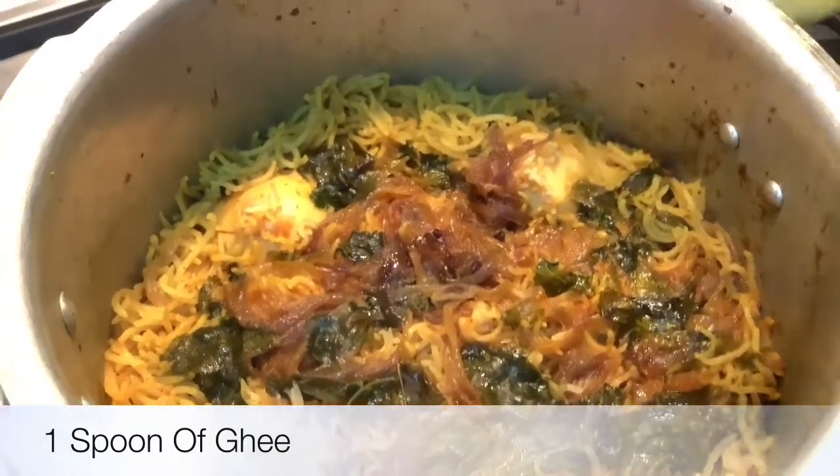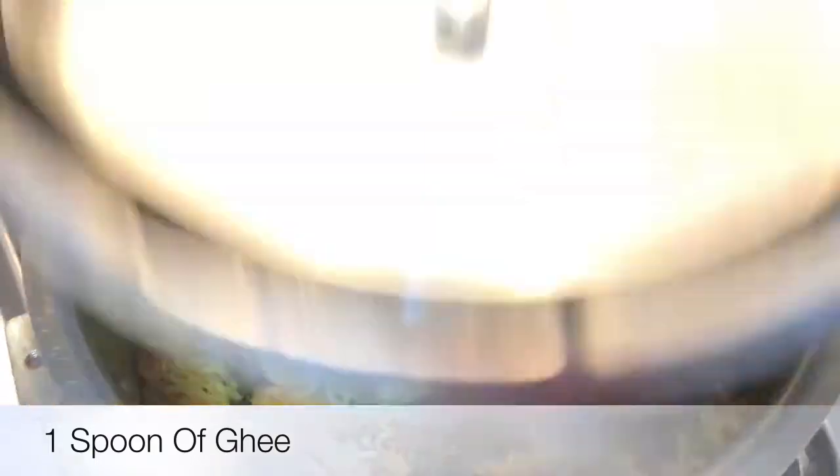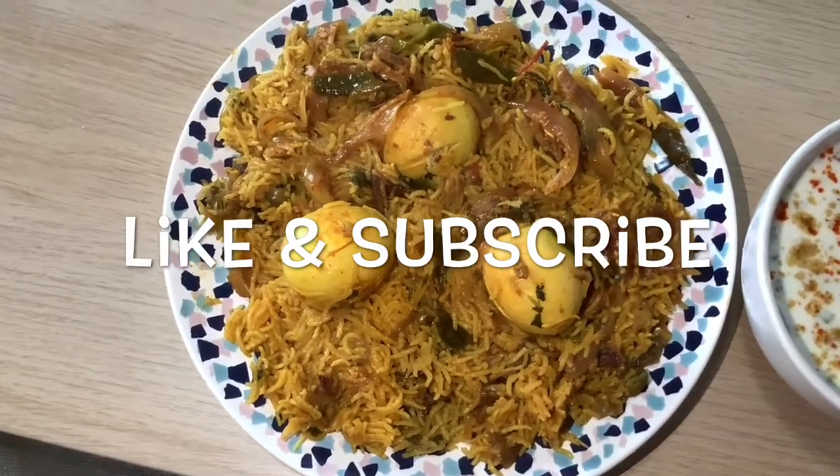To add a bit more taste to the biryani, add 1 spoon of ghee and cover the lid and leave it for 2 minutes. The dhaba style egg dum biryani is ready.